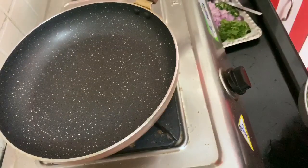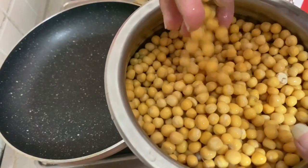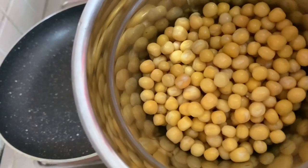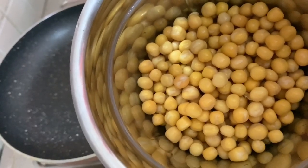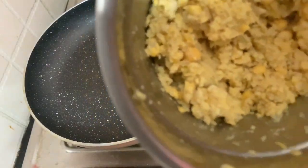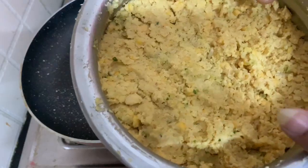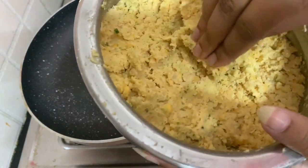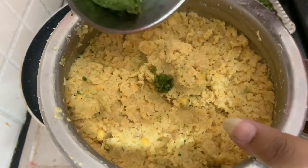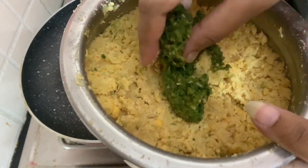We will paste the butter in the pot. We will add some water to the pot and grind it. Add grime paste in the ground and add the taste as well.